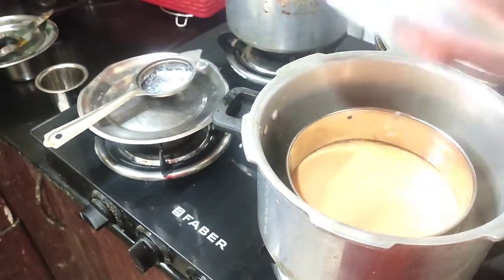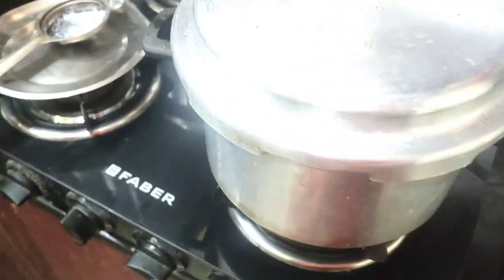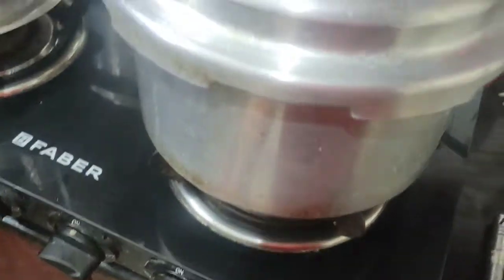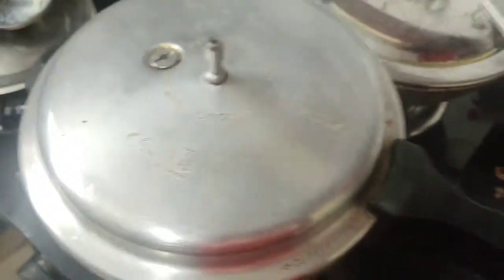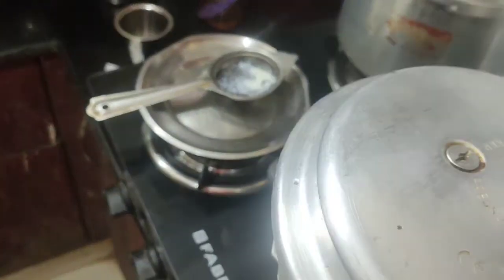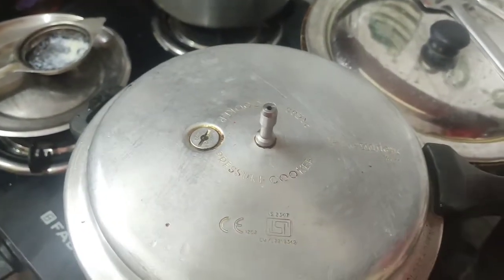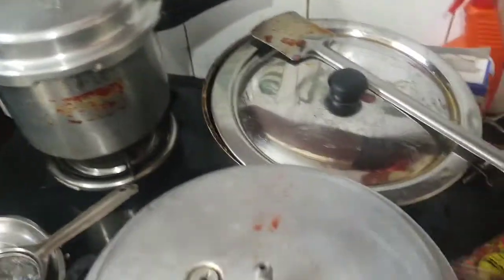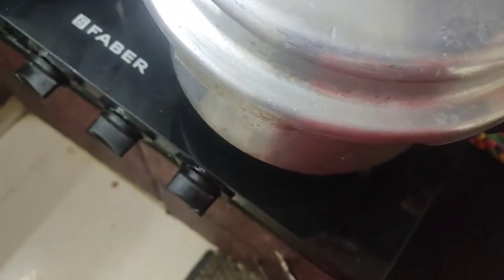I have put the lid closed. I have to mix it and then close the lid. I will put it in the same place for 20 to 30 minutes. I want to decorate the cake.